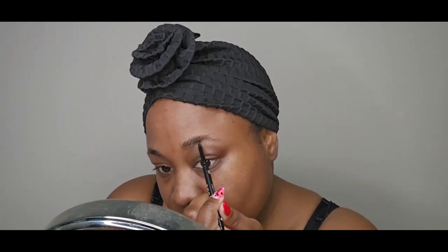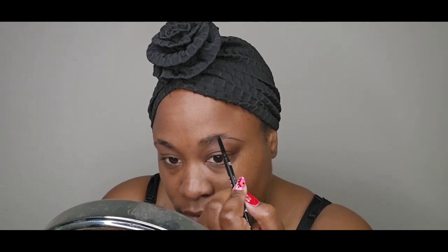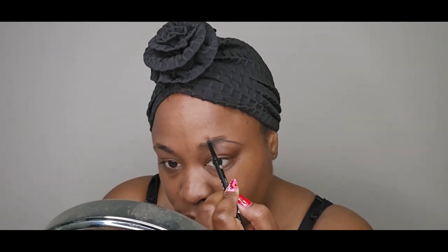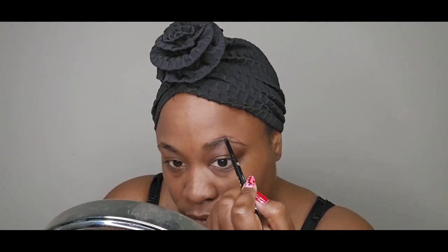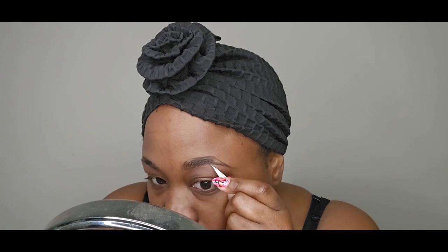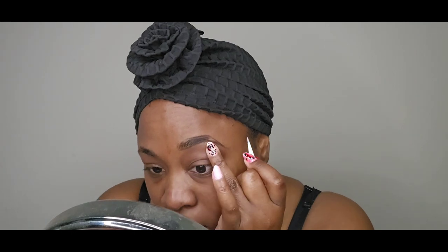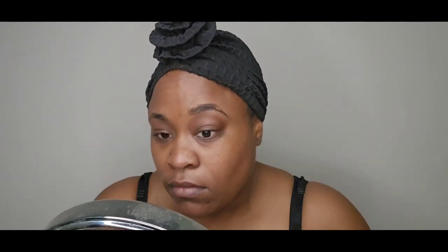Let's clean up these brows first. I'm going to use Morphe's micro brow pencil in the color Java. I have a makeup tutorial video where I reviewed the micro brow pencil and the Supreme Brows by Morphe — I'll link that in the iCard. I'm also just tweezing my brows really quickly. I have an updated brow routine video linked in the iCard as well if you want to see how I maintain my brows.